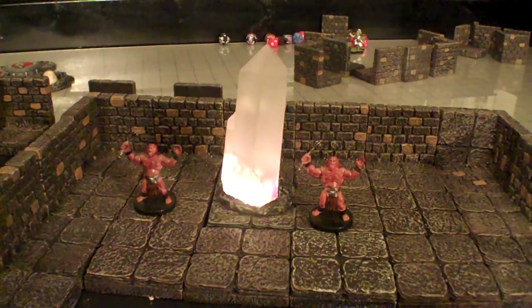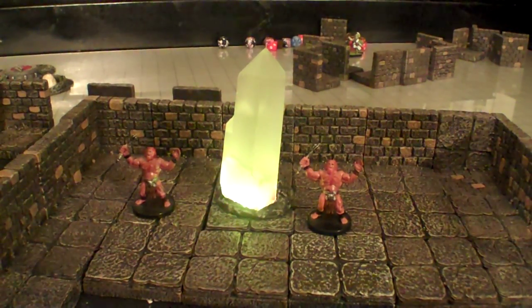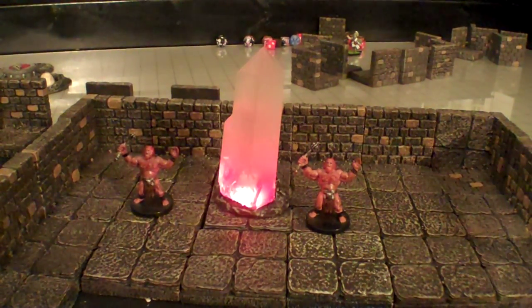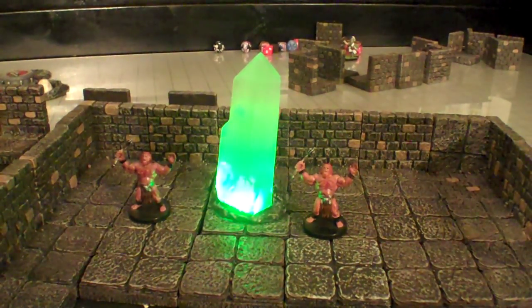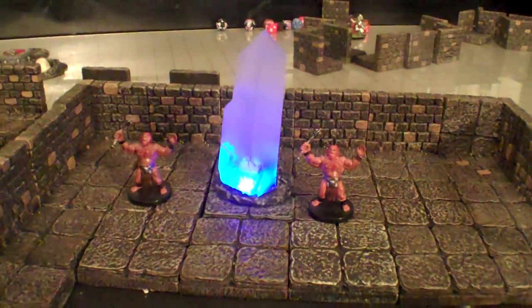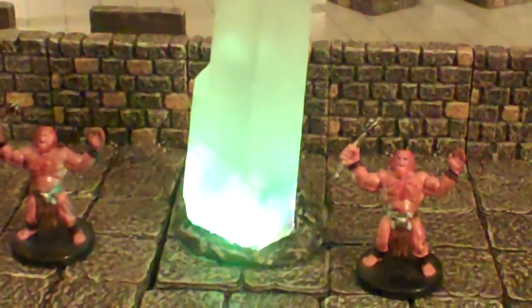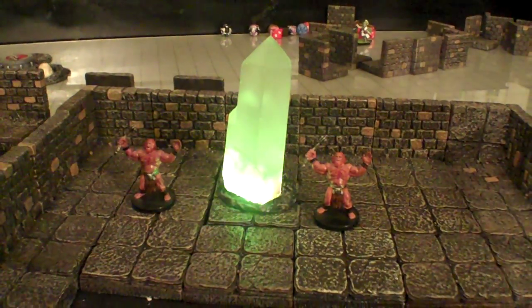Certain quests I'm going to be running soon I'm going to be using this for. And as you can see, it's a lot higher power RGB LED mounted into the base of the crystal there. Definitely a lot brighter than what I'm used to, as you can probably see. It throws the camera off a little bit, but it should be really interesting.